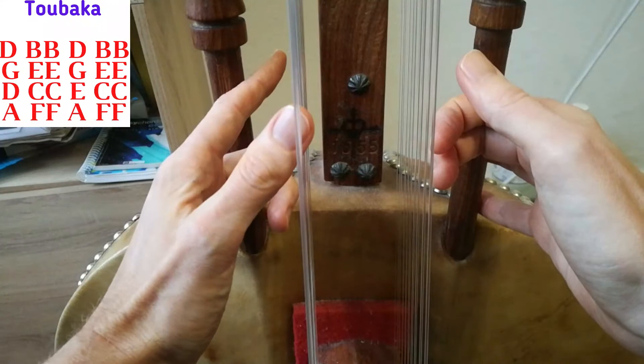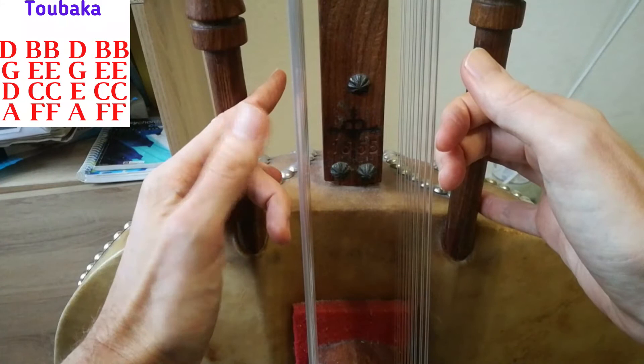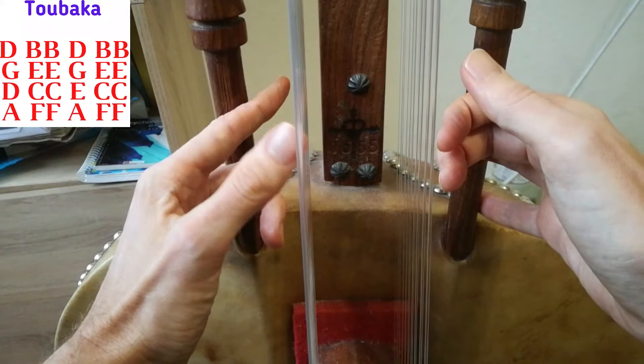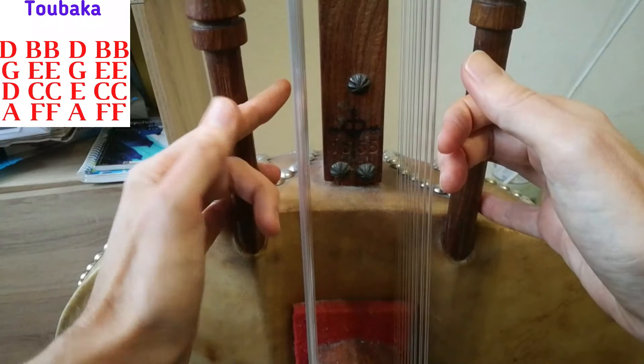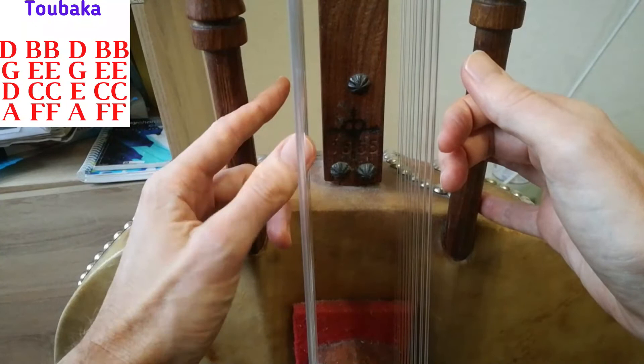So let's start. We're gonna start with D and B — so D B B, then we follow immediately by G E, so it will be G E E. So we start with D B B, G B B, G E E. You can loop this.